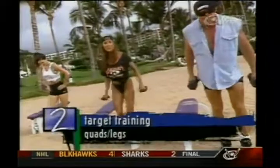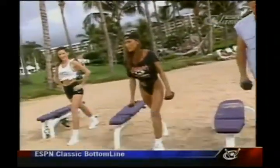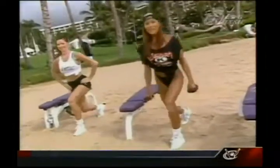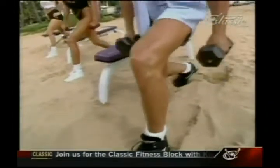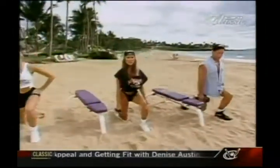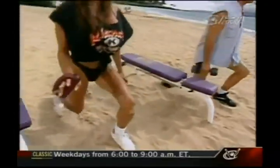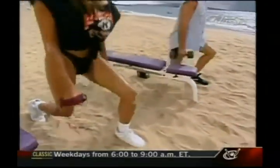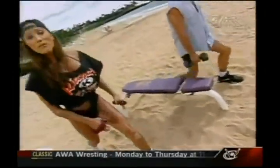Now we'll switch to the left leg. These are really fun to do — you can do these anywhere. Ready, and begin. Down and up. Down, concentrate on feeling it in the quads. Two, three, four — slow it down a little bit. Five, six. In addition to your weight-training exercises, do cardio like running or biking, even walking, to shed the body fat away from your thighs.